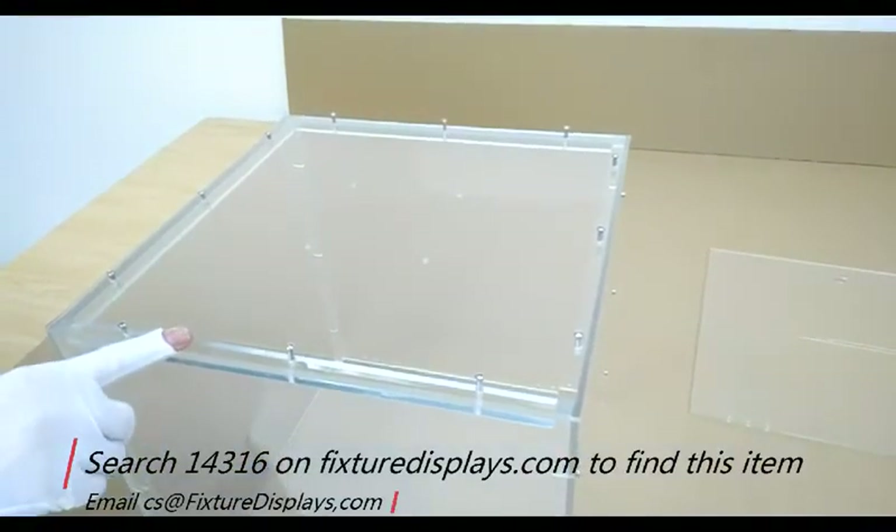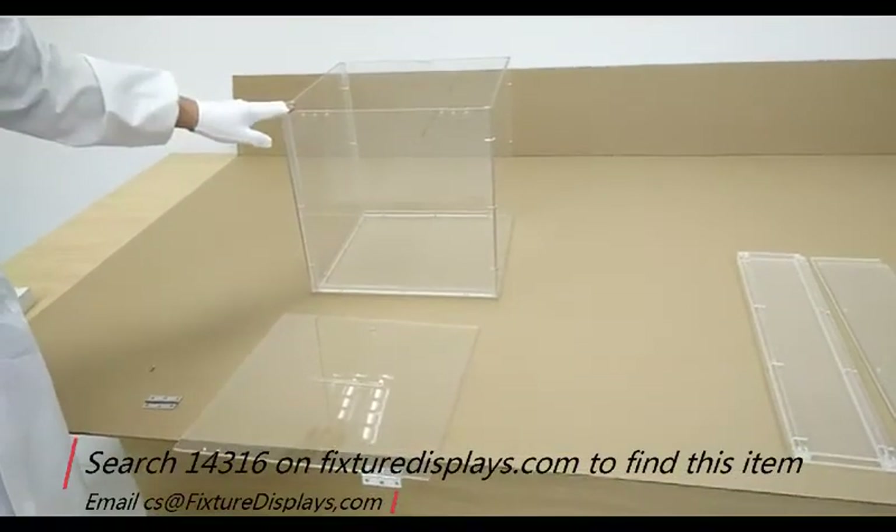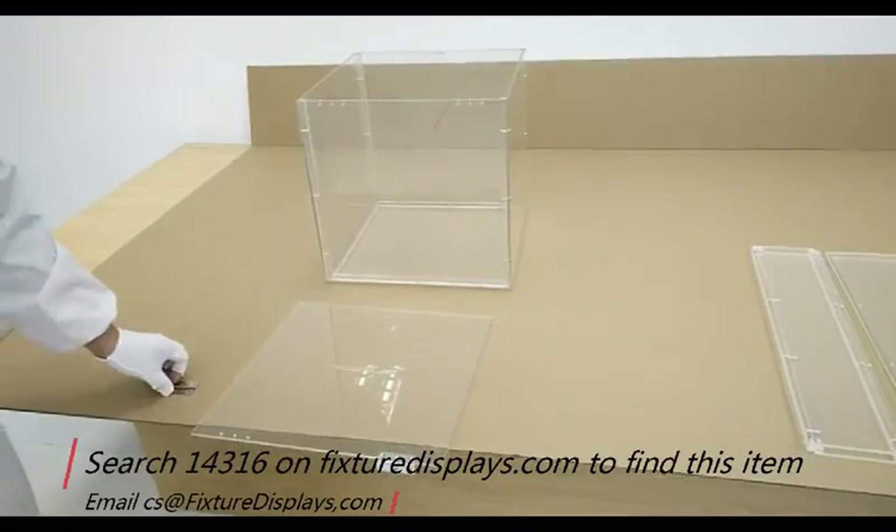If you like our product, we can really use a good review. If you have any questions, feel free to email us at CharlieSam@FixtureDisplays.com.